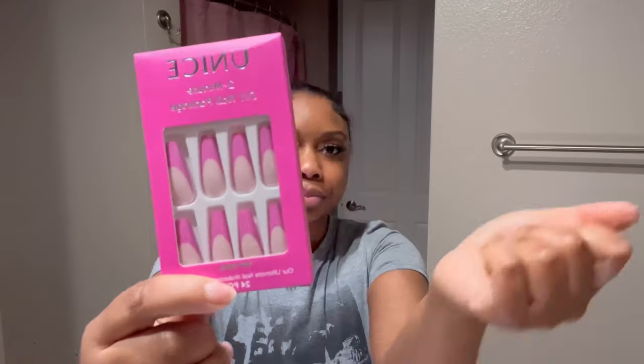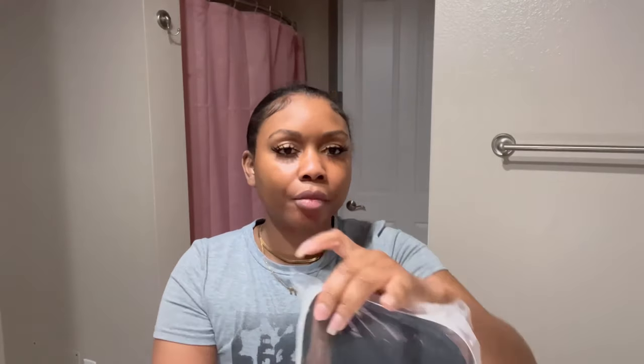These are just a few things that You Nice gave: they gave a headband, of course, and a ball cap — actually, no. You do not always need a ball cap, okay? Don't let nobody tell you you do. They also gave us some press-on nails. Baby, I love a good press-on.